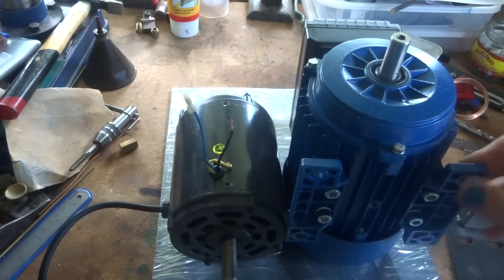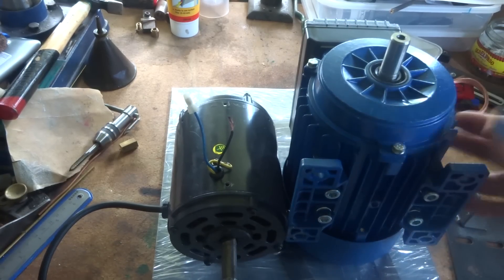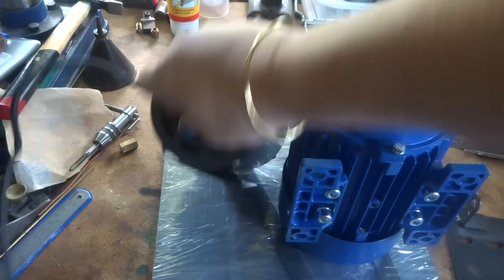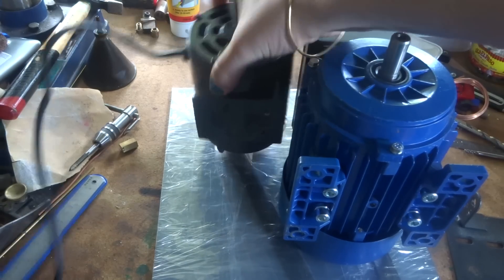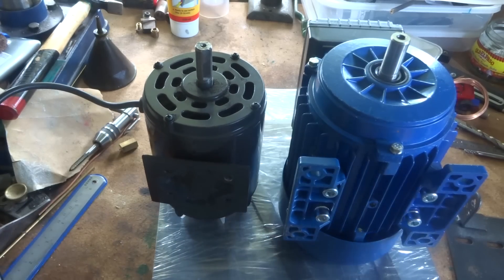It won't stop it but it will get around it. This one's cast aluminium — it's a pretty chunky motor, it's got a cast frame. This one — the old one — if you have a look, it's just got a bit of tin spot-welded on the bottom there, with four holes in it. It's pretty crappy.